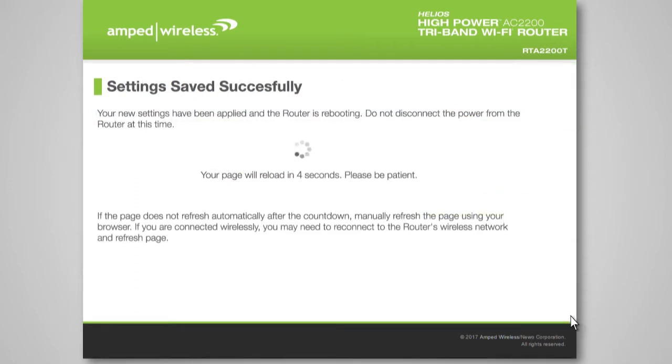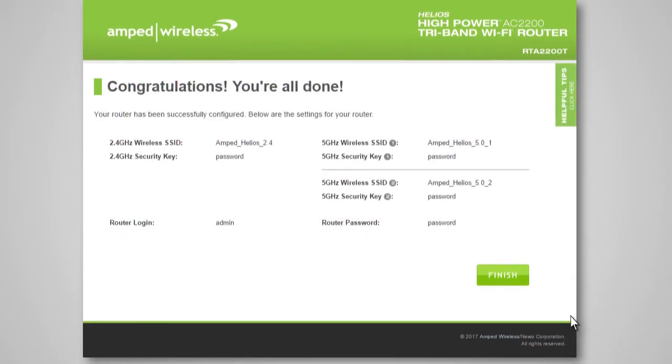The router will now apply your settings and reboot. This process may take up to one minute, so please be patient. If your settings are correct, you will see a summary of your connection details. Congratulations — you are now ready to use your new network.